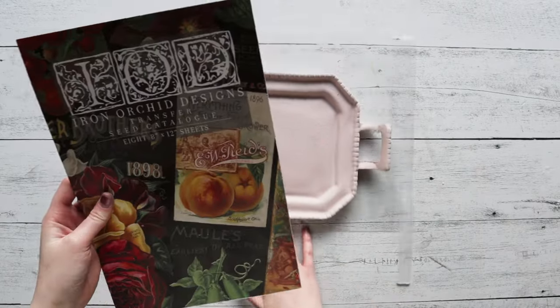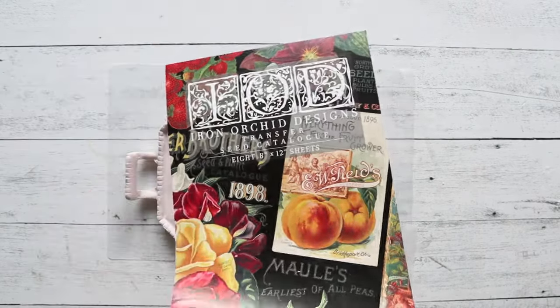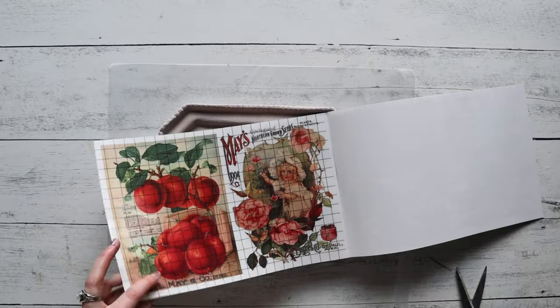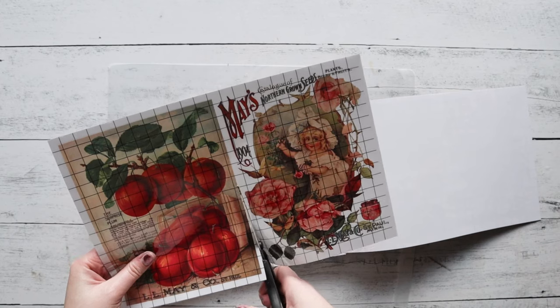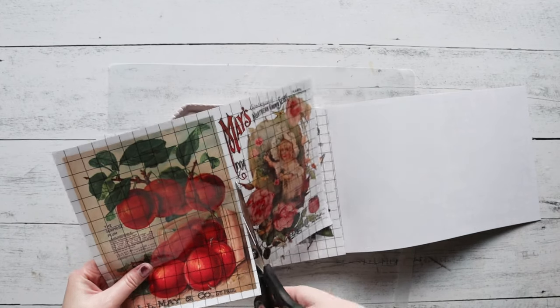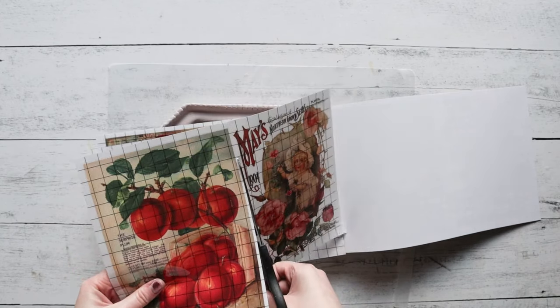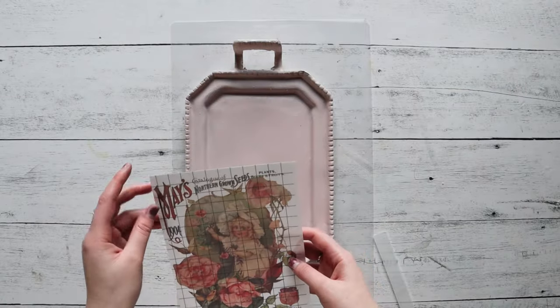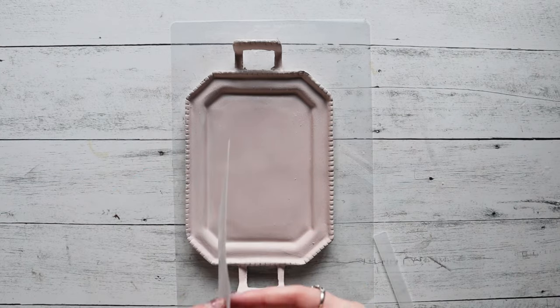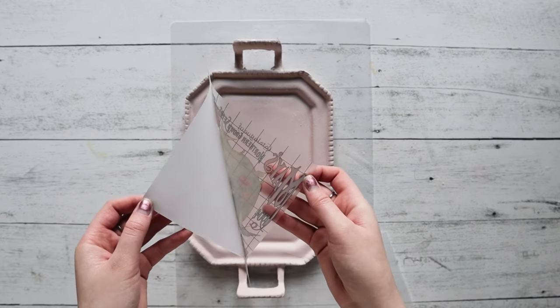Go ahead and grab your IOD Seed Catalog transfer. A lot of these designs go so well with that pink color, so it was difficult to choose, but in the end we went with this design featuring beautiful luscious pink and red roses — we thought it would be perfect for Valentine's Day. Next, peel the protective backing off of the transfer.